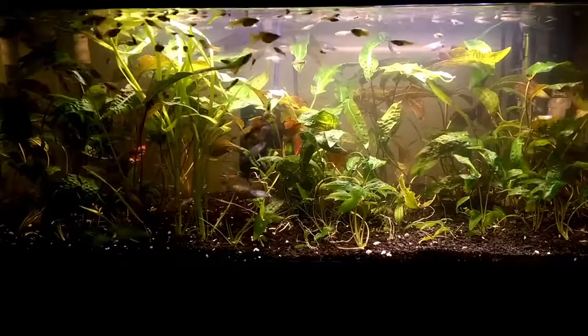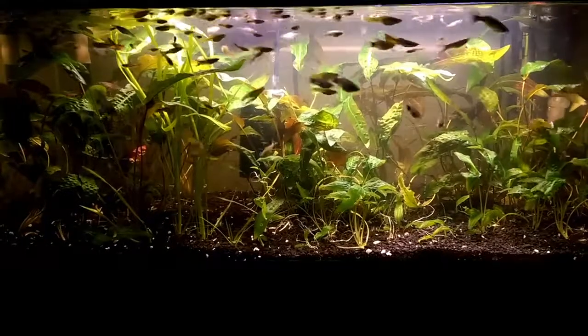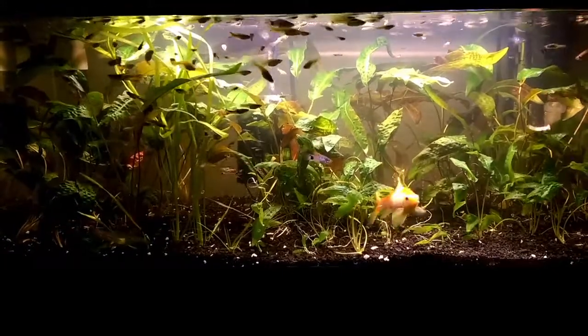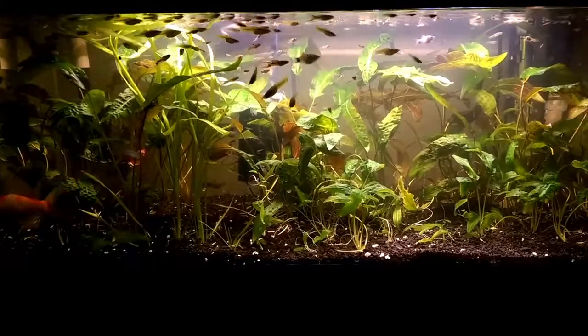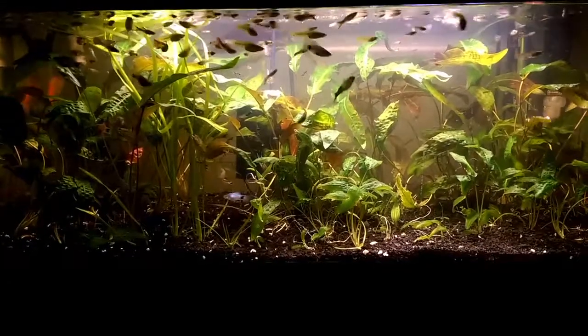I counted almost 50 rosettes of just the Blasii alone in this tank. That tells you how many crypts are planted here. Then there are like three or four Spiralis — not a ton, just a little something extra that'll span out across the top of the water.